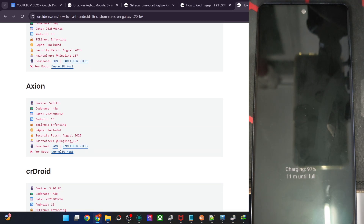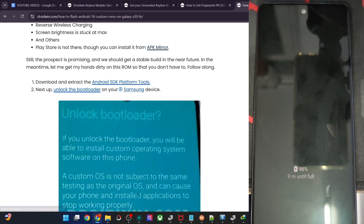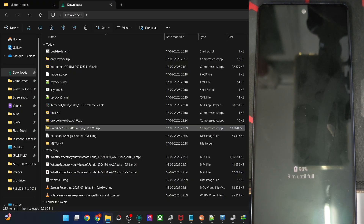Get the latest Android SDK Platform Tools from the article link and extract them onto your PC. You will get the required files.